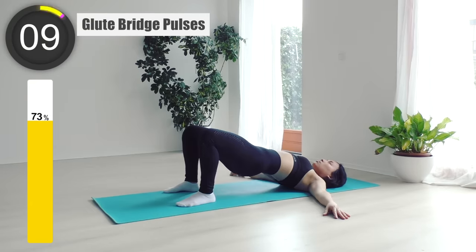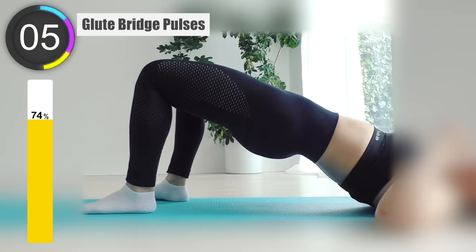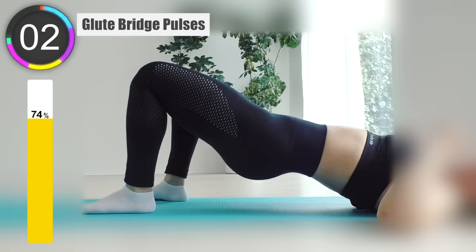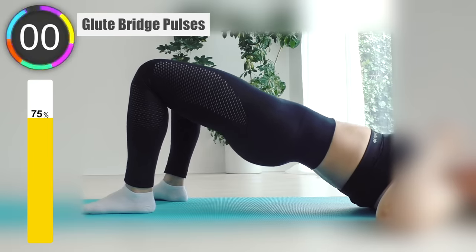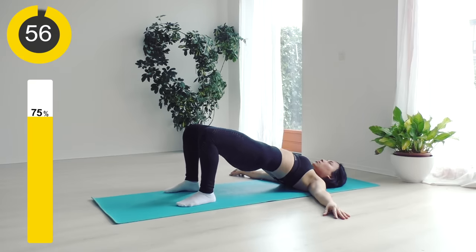Coming up is glute bridge poses. This workout is very effective to build your booty, so we should include it in this routine. Keep your back straight and pulse your hip up and down and squeeze your glutes. Maintain your upper body relaxed — your butt should not go too low to the floor when you hold.